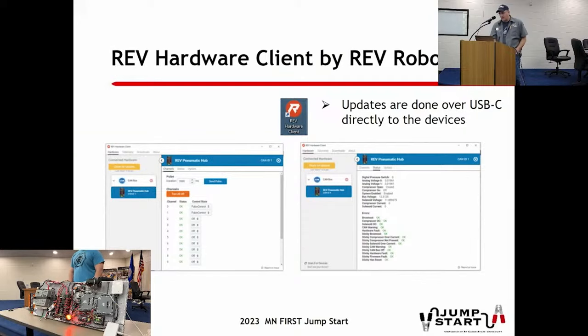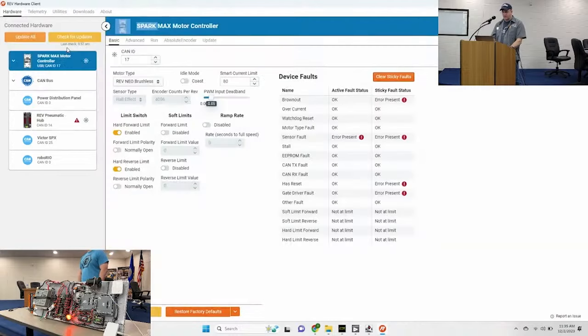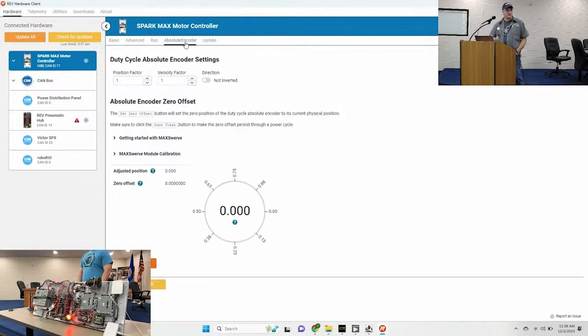If you're using REV stuff, the REV Hardware Client is very similar to what you see in Phoenix Tuner. You can see the Spark Max right here. Pay attention to the configuration: if you're using a brushless motor or a brush motor - most people aren't using brush motors anymore, they're using NEO motors - make sure you set the right motor type here. It used to burn the Spark Maxes if you tried to run them with the wrong configuration, especially running a brushless motor on a brush configuration. It's also got sticky fault clearing and burn to flash. If you have an absolute encoder, it shows up here, and for swerve drives you can bring it up and zero it, burning the absolute encoder settings to flash.